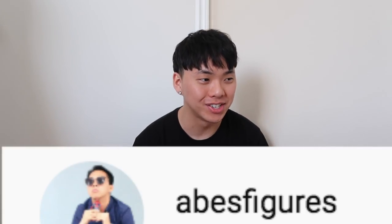It's Abe's Figures. Not Abe's Beauty, not Abe's Fashion, it's Figures. So today I have a very, very, very special gift to give to you guys — a video about figures!